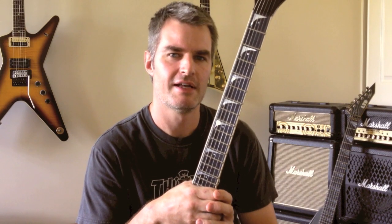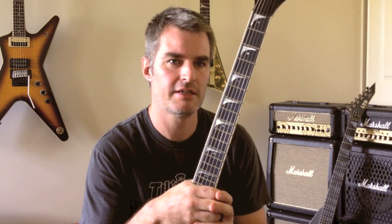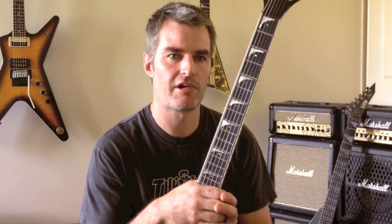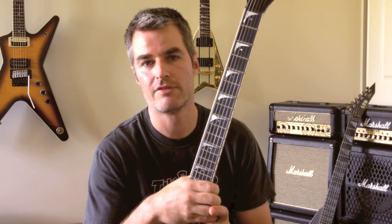Hello, welcome everyone. It's Lamb Chopper here. For those of you who don't know me, my name is Anthony and today I thought I'd try and start a series of guitar lessons that you will hopefully get some benefit out of.